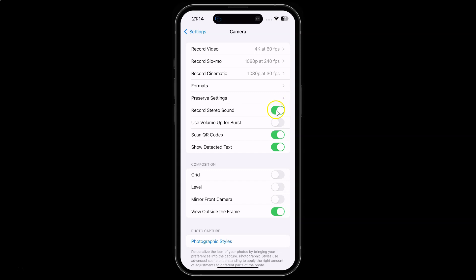Let me show you — let me tap on it. And you can see guys it's now turned off.